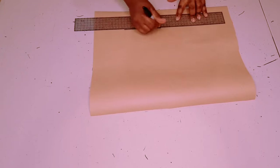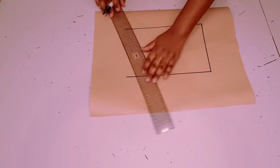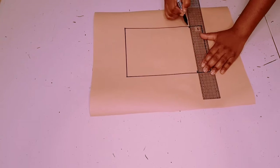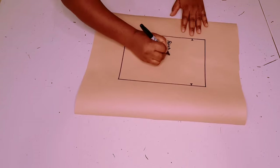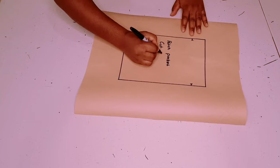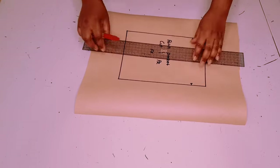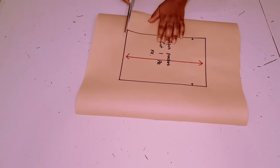Outline the pocket piece, then take out your pattern piece. Label the pocket piece 'patch pocket', cut one pair, add your initial, and add a grain line to the pocket piece. Cut around the pattern.